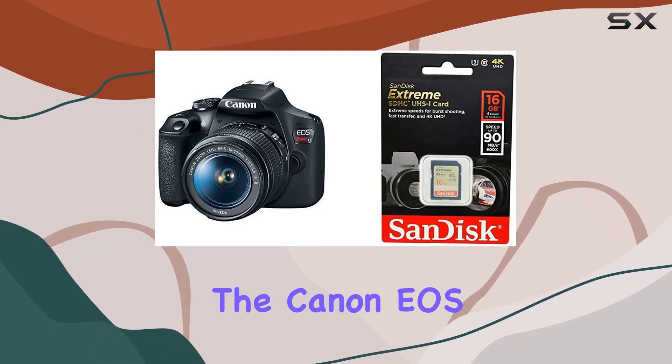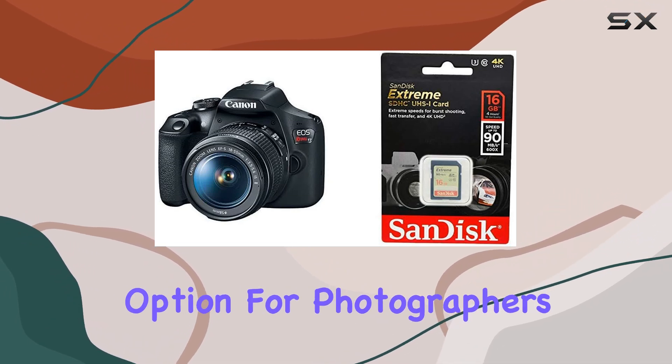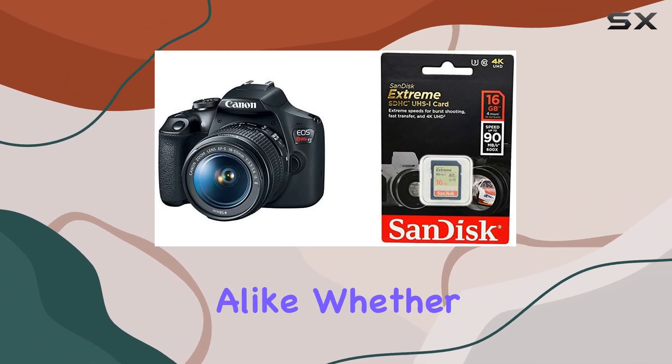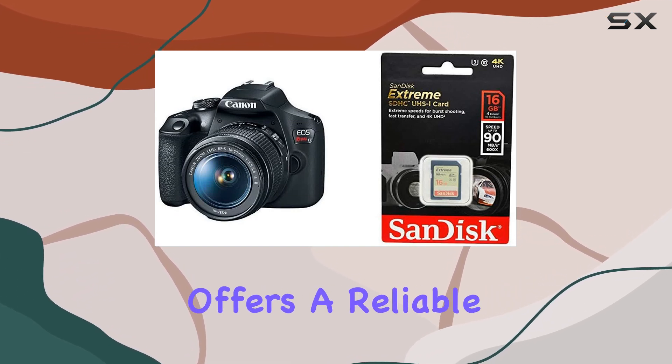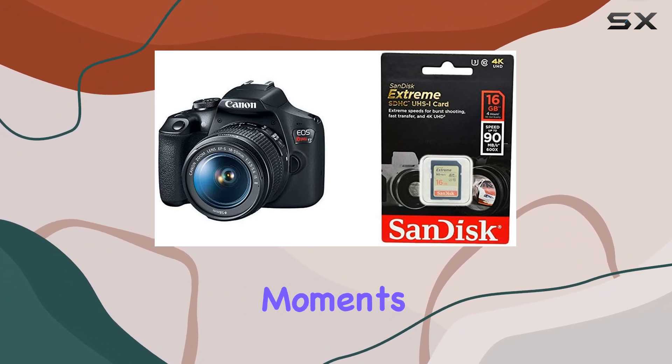Overall, the Canon EOS Rebel T7 kit proves to be a versatile and capable option for photographers and videographers alike. Whether you're a beginner or an enthusiast, this camera offers a reliable set of features that can help you capture and relive your most cherished moments.